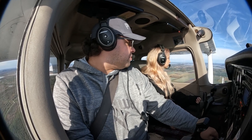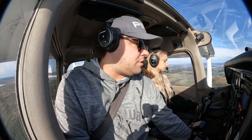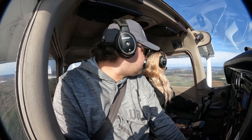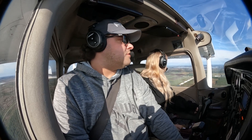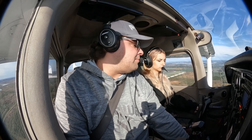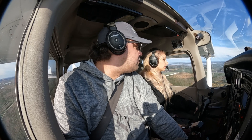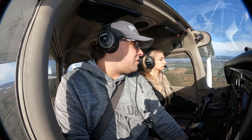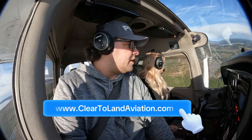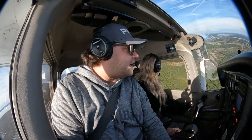Power out. Ten flaps. Trim ourselves. Orlando North traffic, Scott 781 Bravo Golf, turning left base for runway 27, simulated engine out, Orlando North.